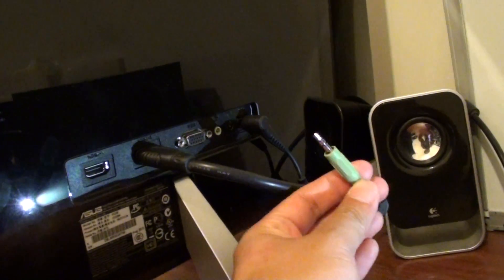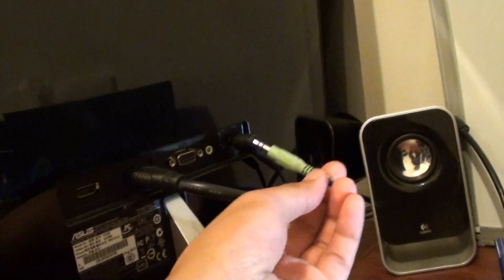The other one is to use the 3.5mm jack. So you can plug it into the green holes over here.